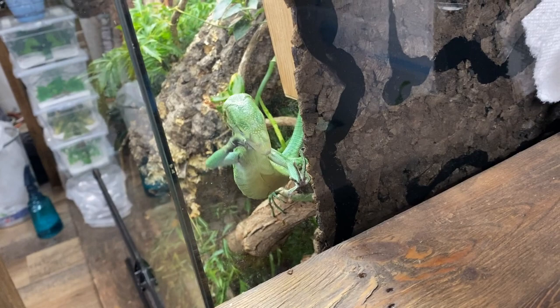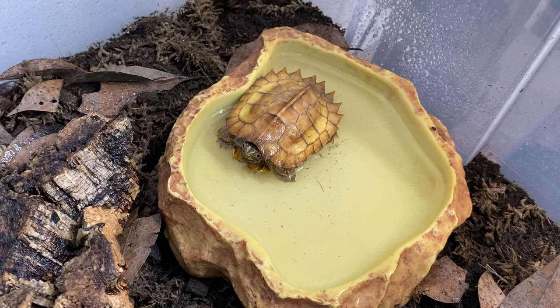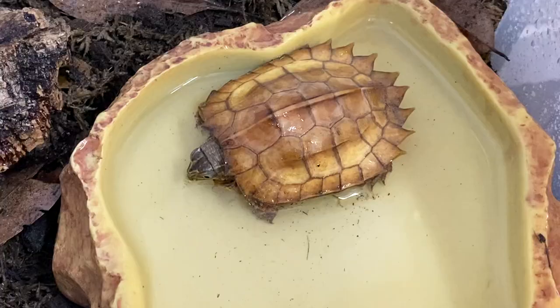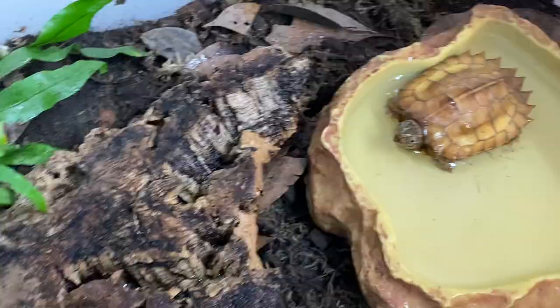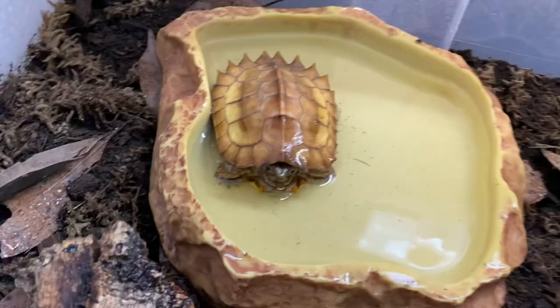Look what we have here — Mr. ET taking a bath in his freshly cleaned water dish. Of course he's doing that once it's clean. It brings me a great deal of relief to see ET not want to be in his water dish when it's dirty — just less to worry about with him pooping in the water and swimming in it. This spoiled little guy doesn't really go back in until it's clean. Let's see if he's interested in having a tasty silkworm.